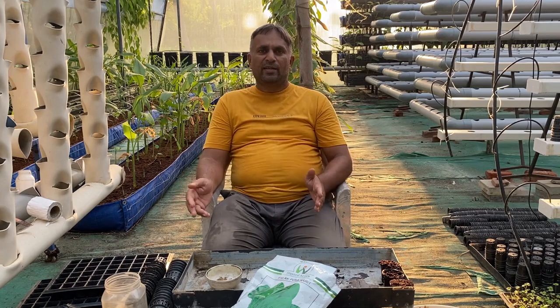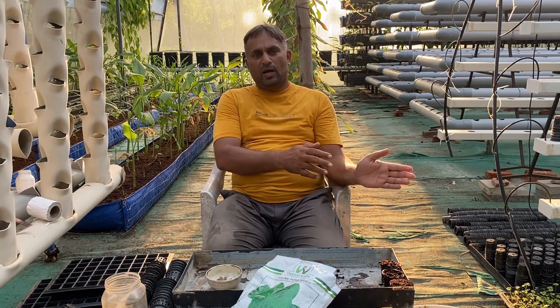Spinach can be started using the nursery method — sowing seeds into a coco peat bed, and once the plant has three to four leaves, transferring them into net cups and shifting to the DFT system. Alternatively, for NFT systems, you can use ready-made grow cubes, placing one seed per cube and transferring at three to four leaves. However, here we are going to sow spinach seeds directly into net cups.